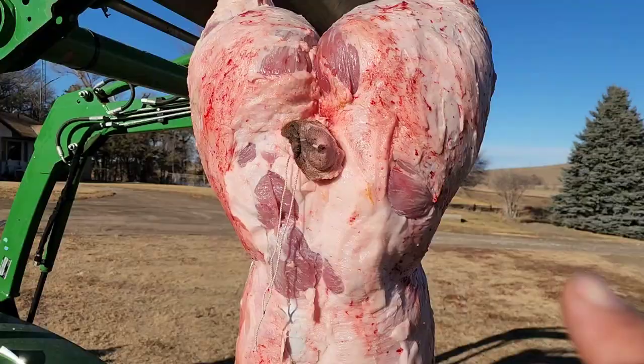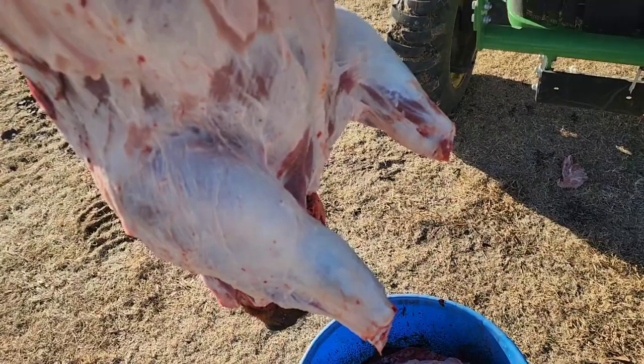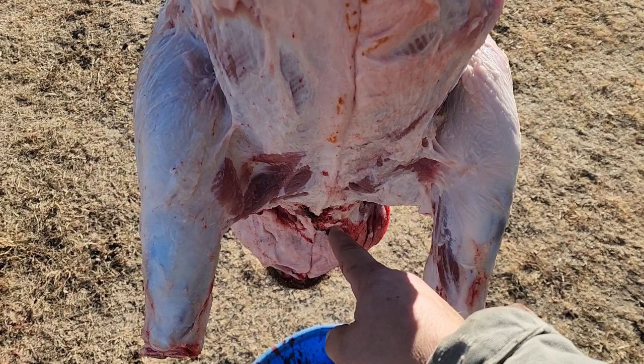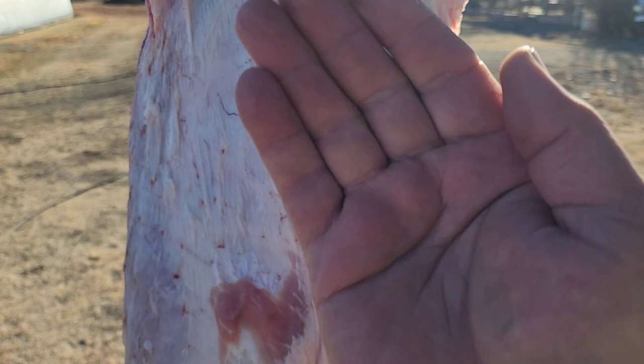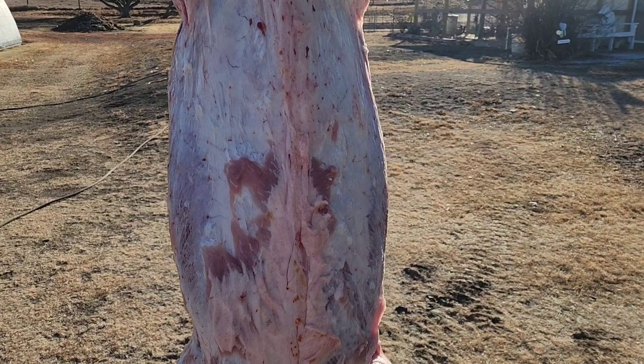We've got the bung tied off and cut all the way around it. We've got our bucket down below the hog. We're going to start right on the bottom of the ribs and cut down through that breastbone with a knife as far as we can go down into the neck. Then we'll start working our way up and getting those guts pulled out. We'll turn our knife backwards and slide up underneath the skin so we're not puncturing any gut. We'll be very careful not to carve up our pork skirt steak.